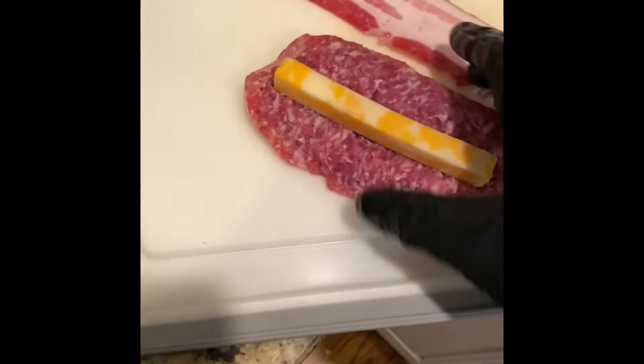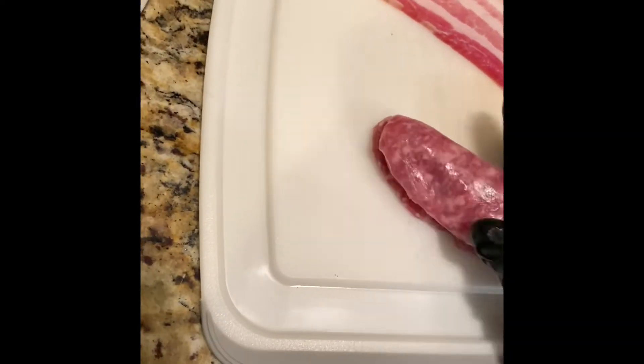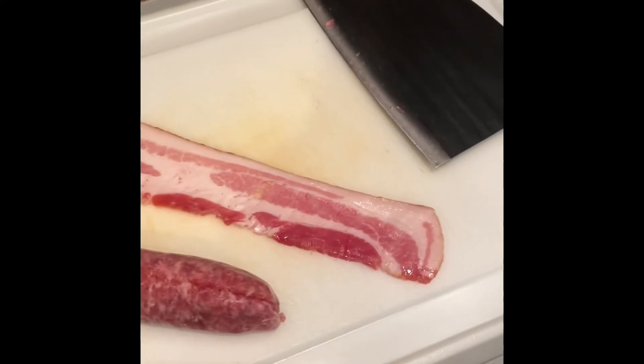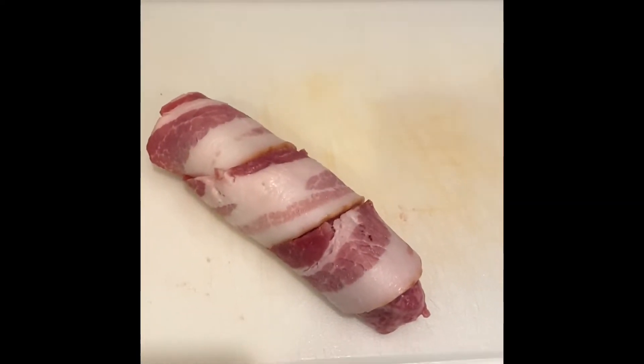All right, cut that dude down the middle, we'll wrap it up like so. And we're gonna wrap that dude with that bacon. That's what it's supposed to look like — we're gonna do all these packages that way and put them on the grill.